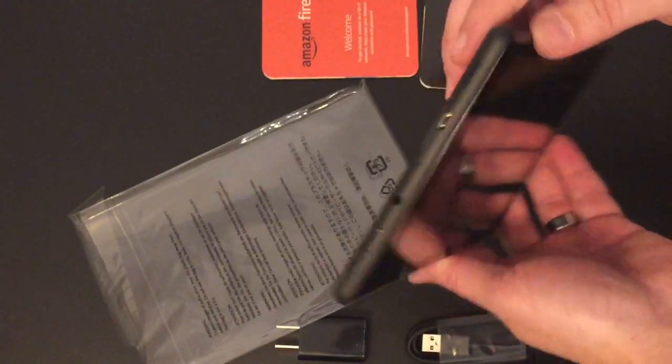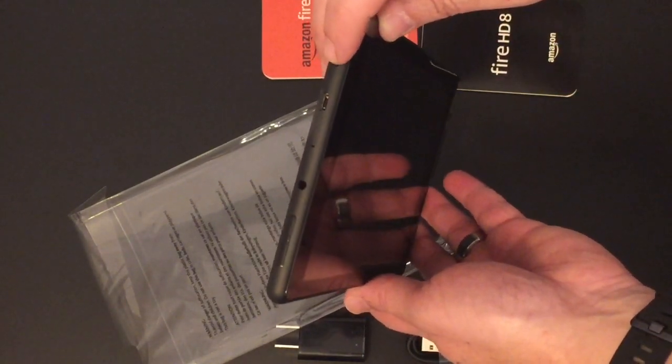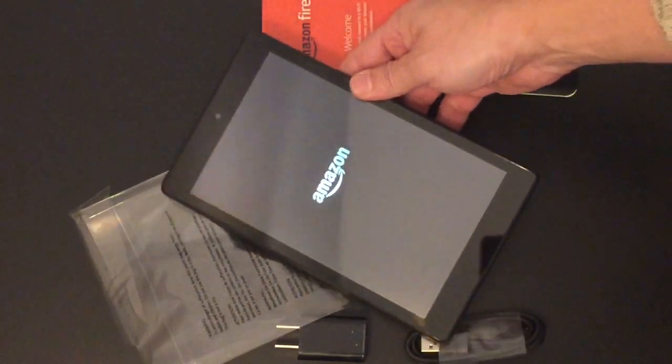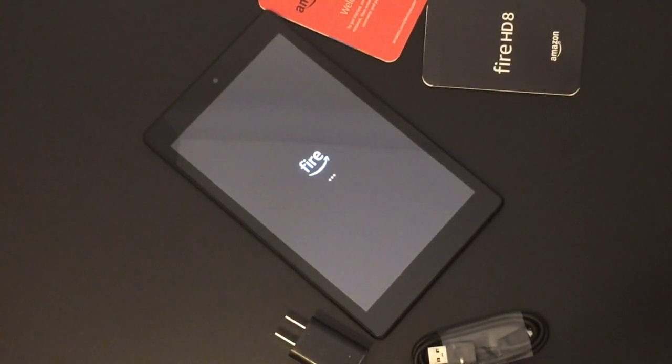The power button is in the upper right of the screen — push that on. You might need to plug this in if it doesn't have any power. Here we go, give that a second. So the first time it boots up, it might take a few minutes, so just be patient.